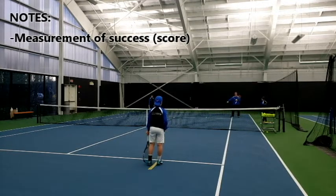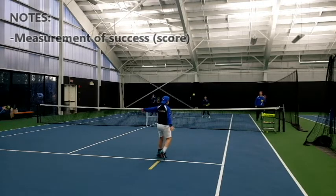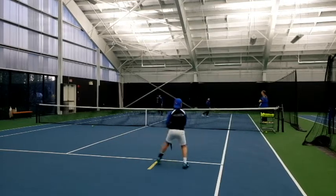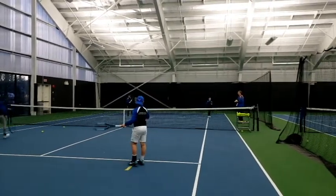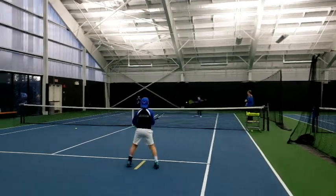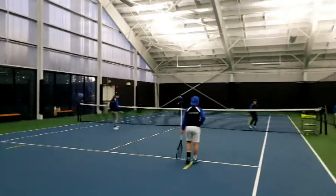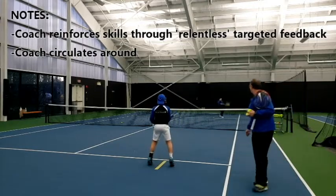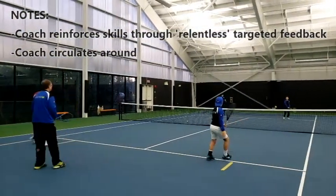Luca, you're over here. Jump in. Take it on the rise at waist level. Keep your feet moving. Let's see that recovery before the ball bounces. Take it early, Nate. Don't let it get above waist level. Recover before the ball bounces.